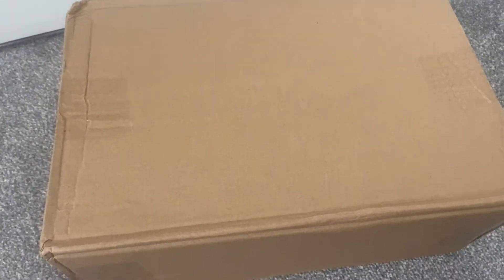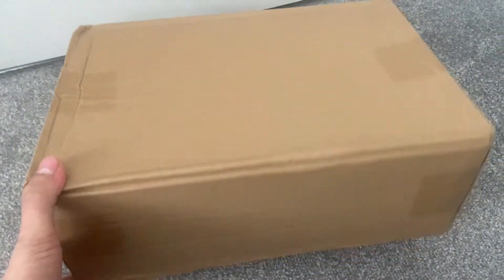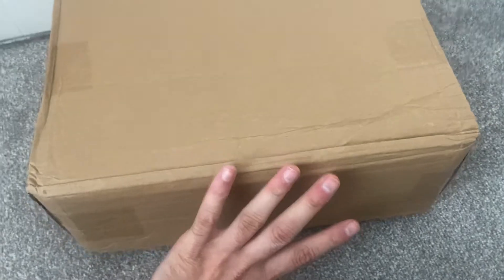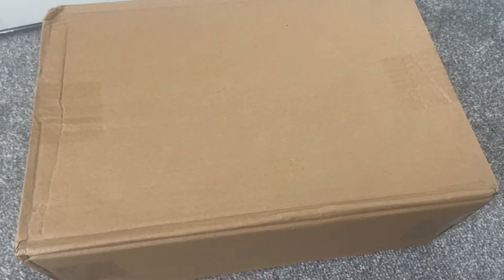Upon opening the bag you can see we have a box. I think it's really good that bkicks.ru puts them in these boxes because it preserves the trainer box that's inside. So we'll get this brown box open and have a look at what the trainer box looks like.